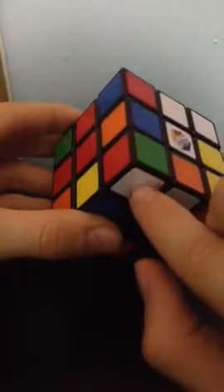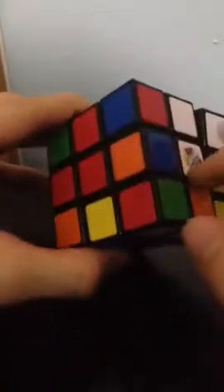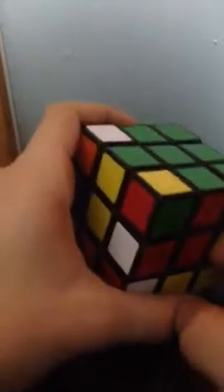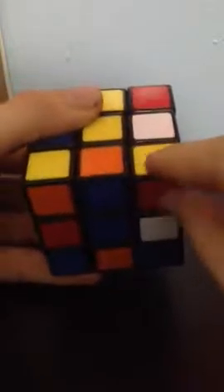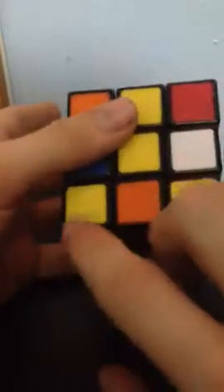Now we're going to do that with the other three corners. This is the green, red, and white — it's in the optimal position, it's not up here, and the green is not facing down. It's already in between the green, red, and white centers. So we're going to move it off to the side, bring it down, place it in, lift it up. Now if the green part would be facing down, you're going to bring it right here, then bring this down, rotate this twice, and then bring it up. Then it would be over here. We're going to put it in between the green, yellow, and red centers. Move it off to the side, bring it down, place it in, lift it up.